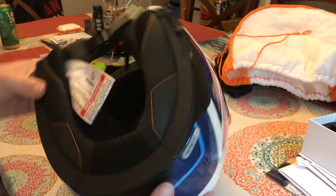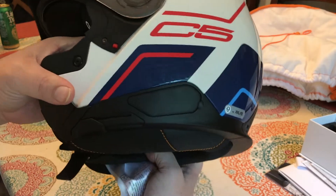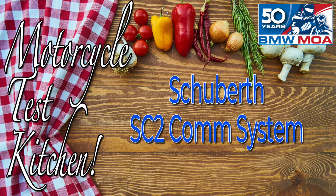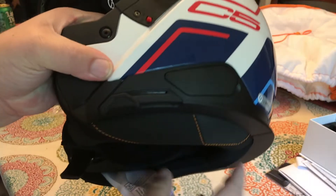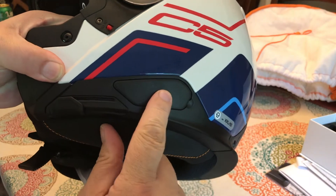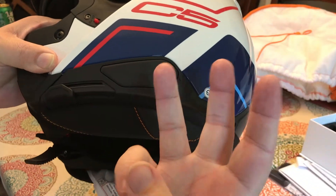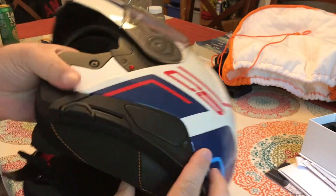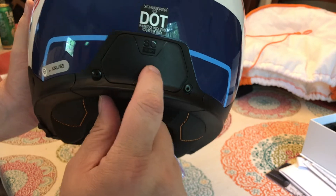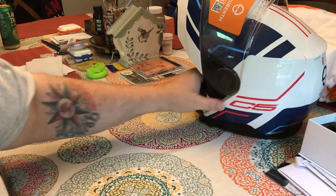We are going to put the SC-2, the comm system, into the Schuberth C5. There's two pieces — actually there's three pieces: the microphone that goes here, the remote that goes here, and the actual comm unit itself that goes on the back of the helmet. Let's take a look at all of those things.